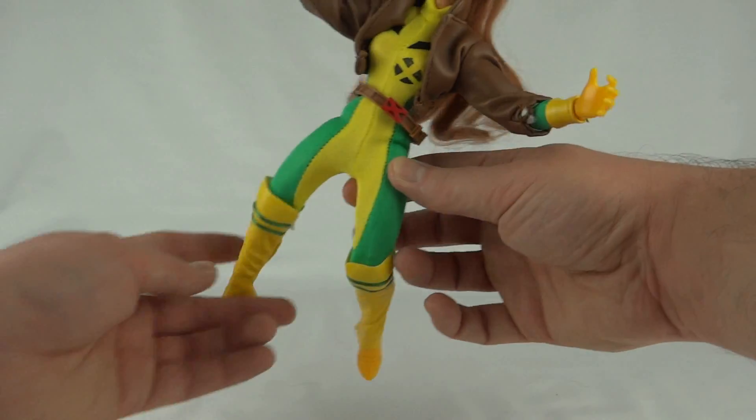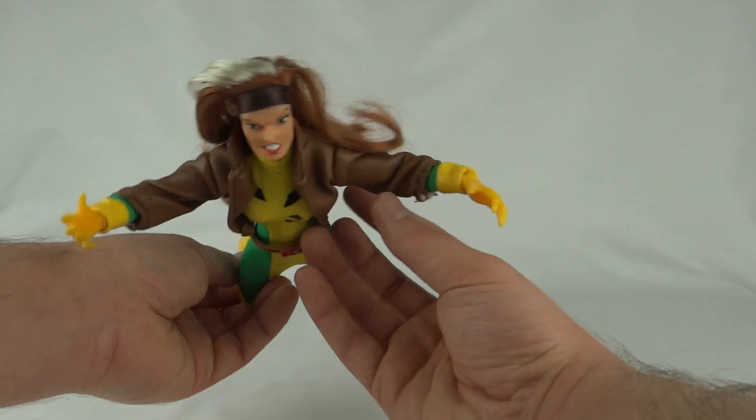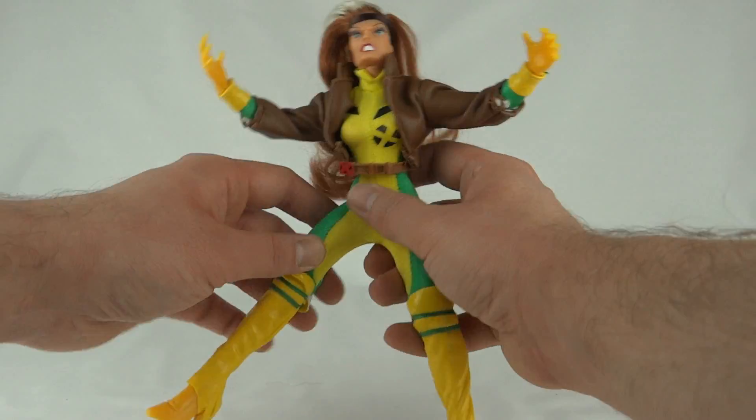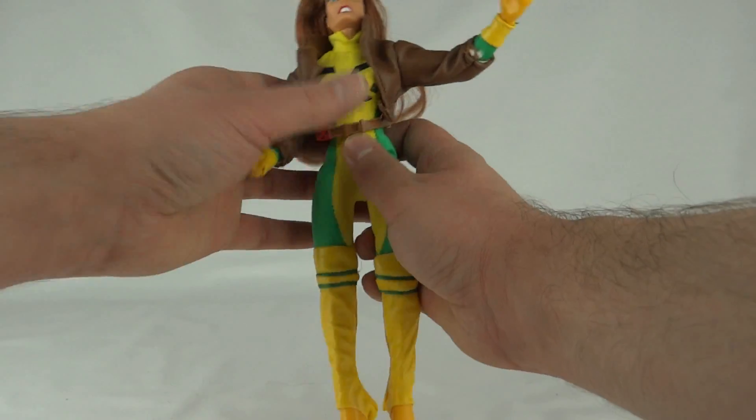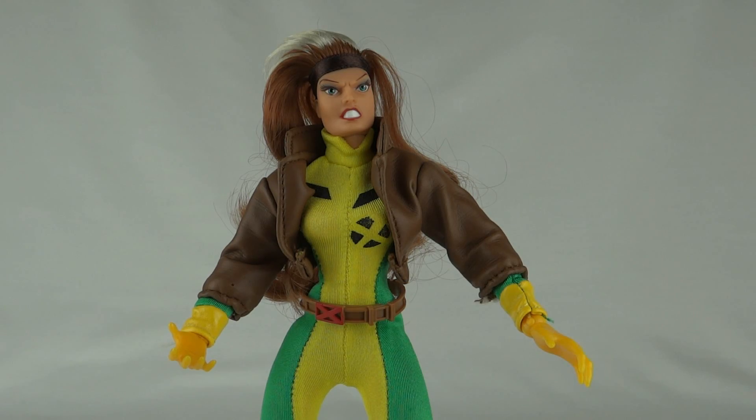With all that articulation you can get a reasonably good flying pose out of Rogue, and if you've got a flight stand you could put her on one. She's very bright though, which is a bit weird with the brown jacket — it looks a bit dull. She looks pretty good with the rest of the X-Men, but as a standalone figure I'd probably pass on this one. This has been Luke with Rogue from the Marvel Famous Covers Series — thanks for watching.